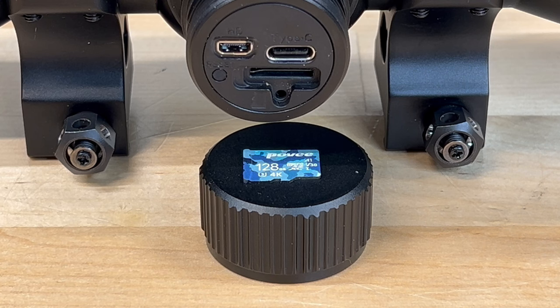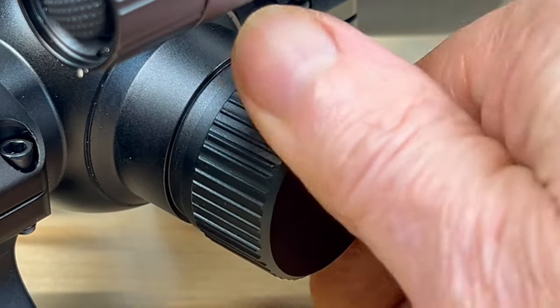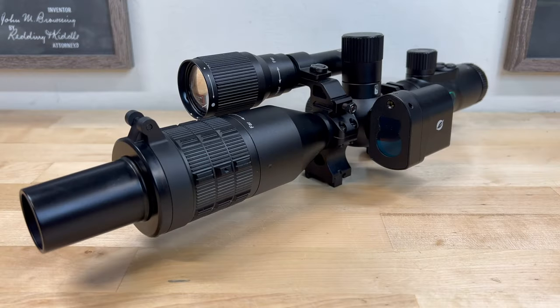The included card is plenty good enough for 1080p video at 30 frames per second. But since the NV400 is capable of 4K video at up to 120 frames per second, I decided to upgrade by installing a U3 V30 128GB SD card to ensure the best quality photos and videos. 4K video files even at 30 frames per second are quite large, and at 60 to 120 frames per second they're enormous, so increasing the storage capacity to 128GB just made sense.